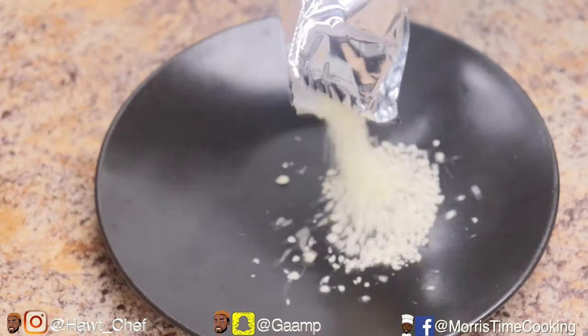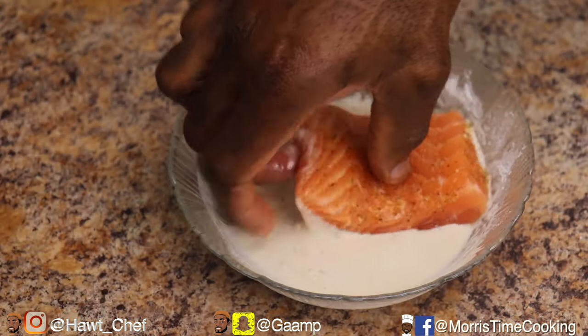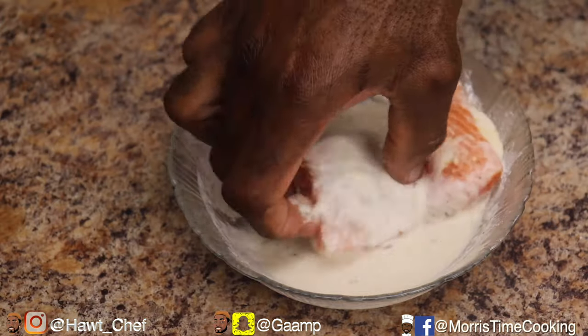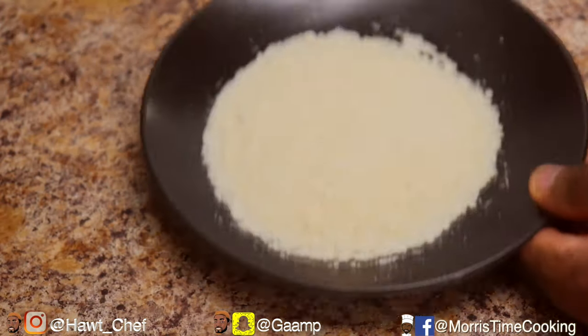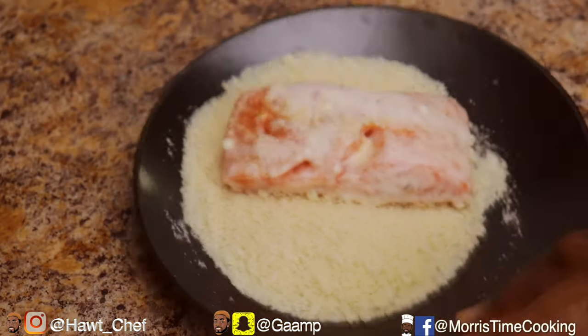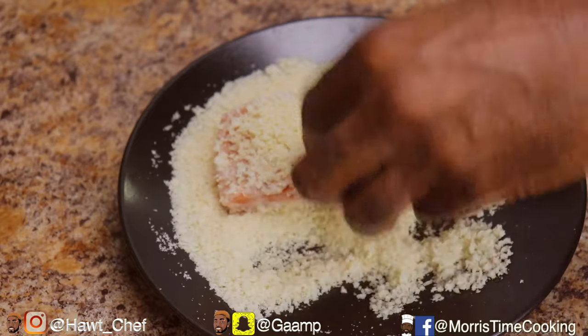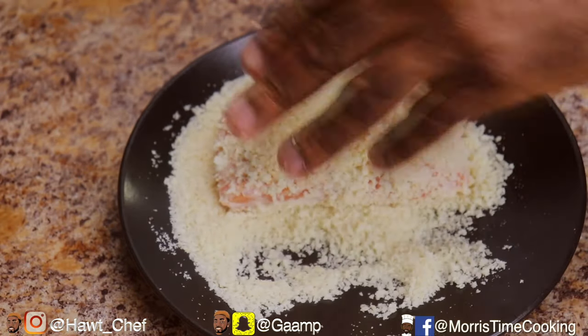I'm just going to dip my fish pieces in on both sides, ensure to shake off the excess, and then add that into our prepared panko breadcrumbs, ensuring to cover all the bare spots to get an even coating all the way around.